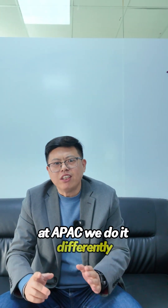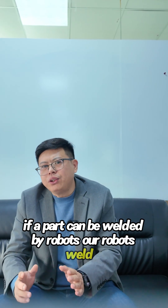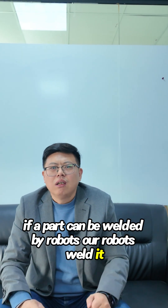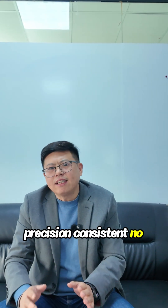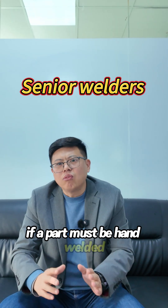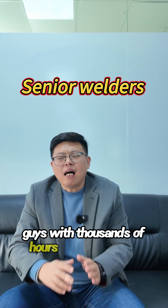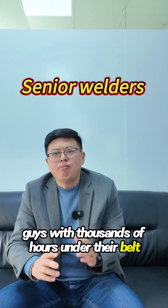At ABEC, we do it differently. If a part can be welded by robots, our robots weld it — precision, consistent, no shortcuts. If a part must be hand welded, it's done by our senior welders, guys with thousands of hours under their belt.